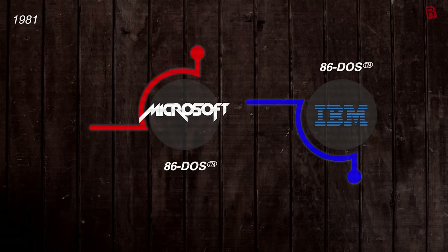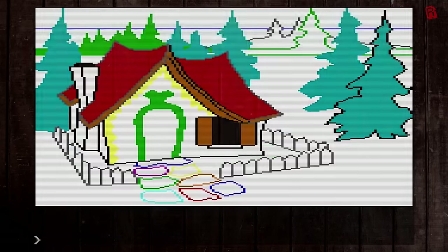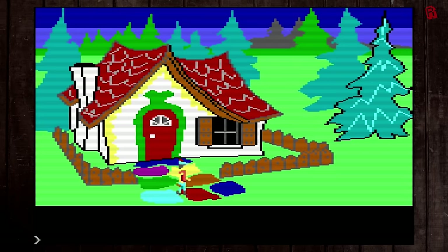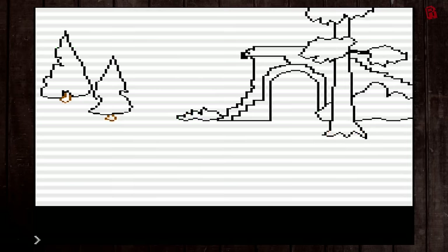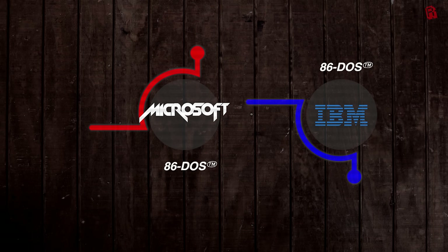IBM would hold this attitude for years to come — in another example, they contracted Sierra to create King's Quest for the PC Junior in 1984. IBM didn't want rights to the code, just a game to show off, and that engine would go on to make Sierra one of the most profitable video game companies in the world. The result of this web of technology players was that Microsoft released their improved 86-DOS — 4,000 lines of assembly code residing in 8K of memory — in August 1980, named MS-DOS 1.0. They then licensed it to IBM, who released it as PC-DOS with the IBM PC. The similarity to CP/M would not go unnoticed by Digital Research.